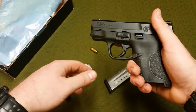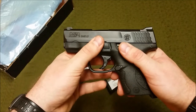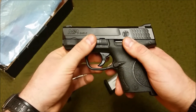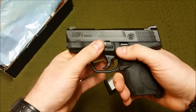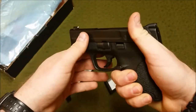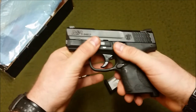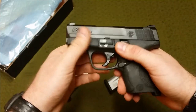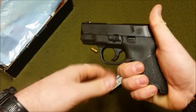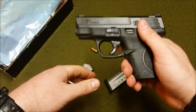The recoil is very manageable — it doesn't beat up your hands — so you'll actually enjoy shooting it. You should train with all the firearms you own, and this makes it much easier and more fun. You're not beating up your hands or spraying rounds all over the paper, so you can get good practice in. Being able to train with it means you're better suited if you ever have to use it in self-defense — confidence will aid in surviving that incident.